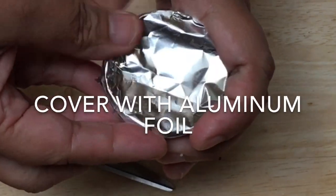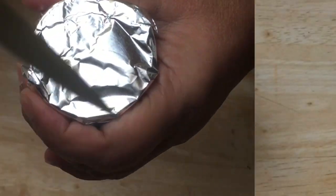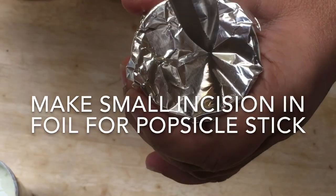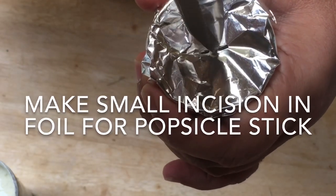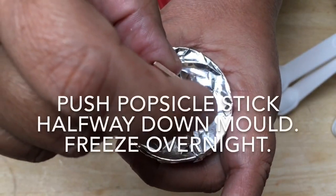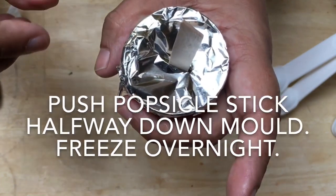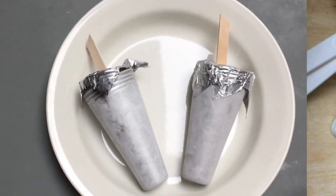Cover the opening of the mold with aluminum foil. Cut a small slit in the foil and then push a popsicle stick halfway down the mold. Place the kulfi molds in the freezer for a couple of hours, preferably overnight.